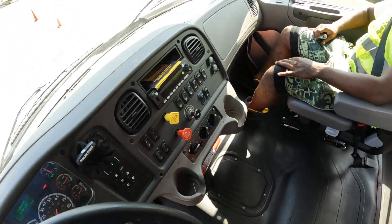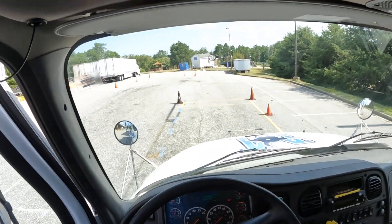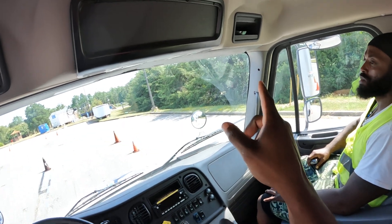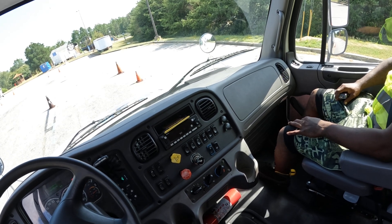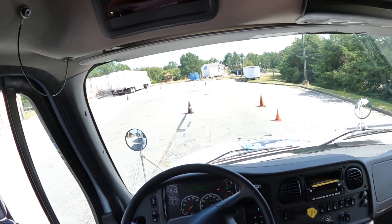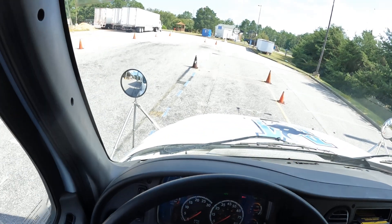Get in with three points of contact and have a seat behind the wheel. The first thing you want to do is knock out your safety equipment. Up above me I have extra fuses. Right here on the floor I have a fully charged, rated and dated fire extinguisher that's properly mounted and secure. Underneath the back seat I have three red bi-directional reflector triangles.